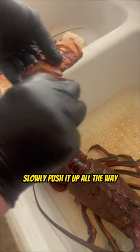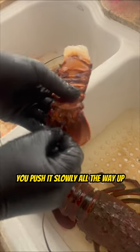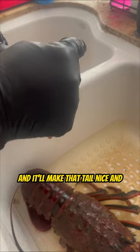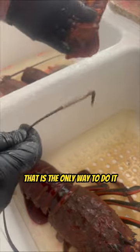Slowly push it up all the way. Once it gets fully inside, push it slowly all the way up. Give it a little twist and then slowly pull it out, and that will remove all of the lobster poop. It'll make that tail nice and clean when you're eating it. That is the only way to do it.